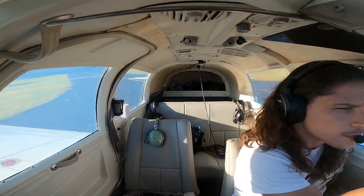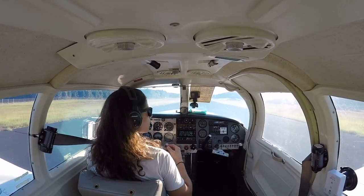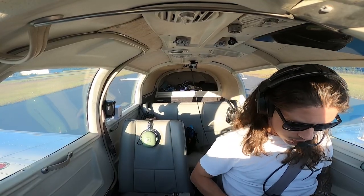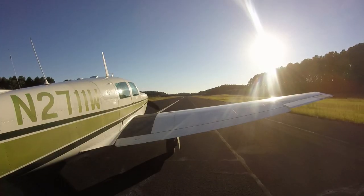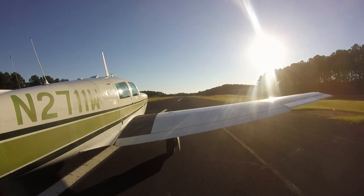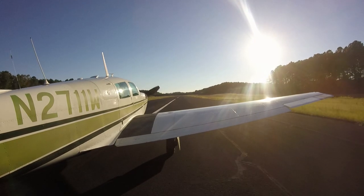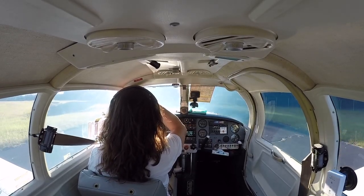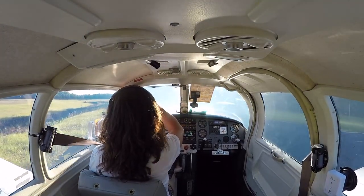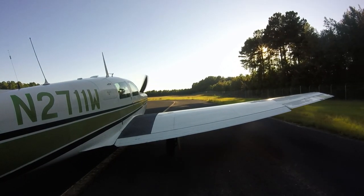Welcome back to another video. We're out here at Bamberg County Airport in South Carolina getting some fuel, and I thought I'd share a story with you guys. We are back taxiing right now down runway five. There's a little turnaround at the end where we can do a run-up, and during the run-up is where we'll start our story. Bamberg traffic, Mooney two seven one one whiskey, clear runway five, holding short runway five, Bamberg.